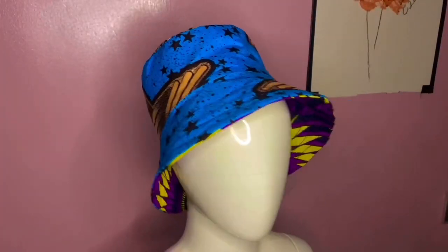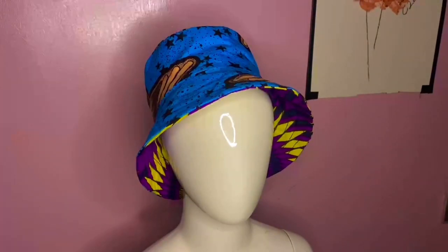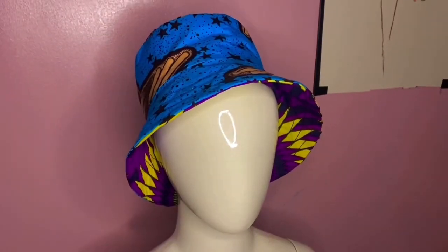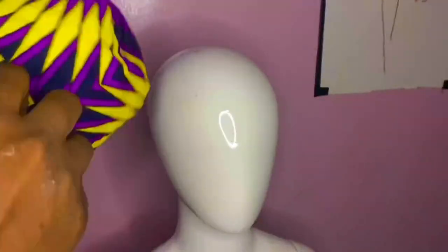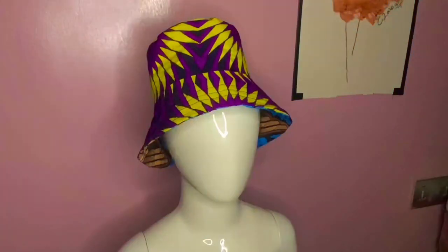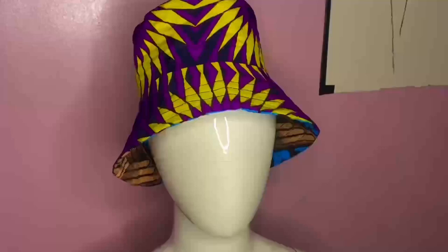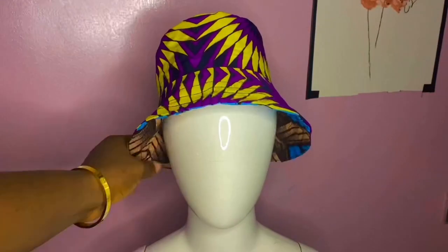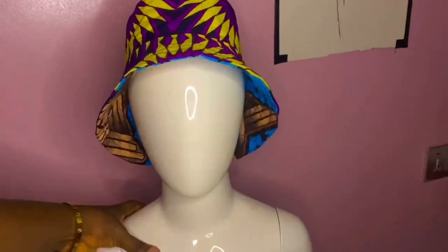Hey guys, welcome to my YouTube channel. This is a reversible bucket hat, meaning you can rock both sides — you're not restricted to wearing just one side. In today's video I'm going to show you how to cut and sew your reversible bucket hat, so keep watching.